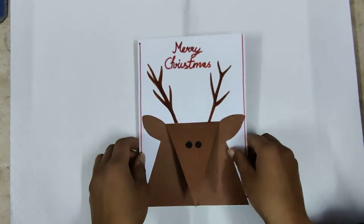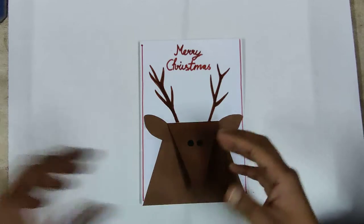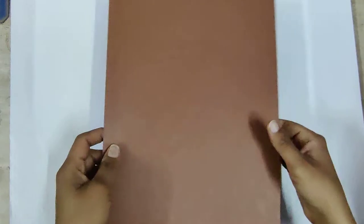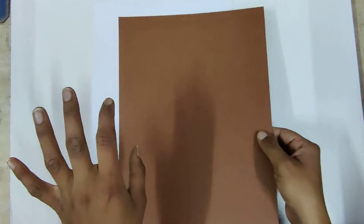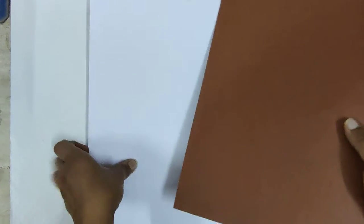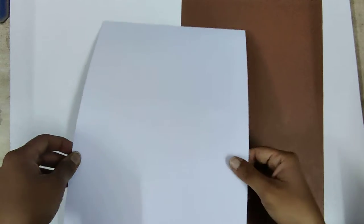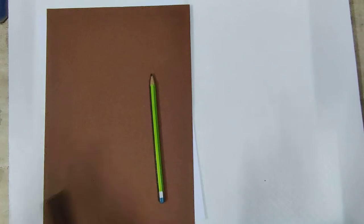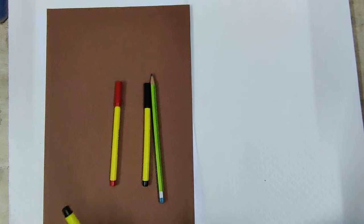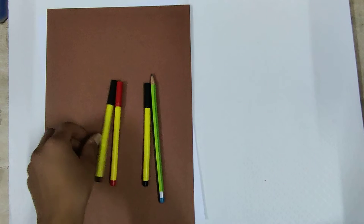First of all you have to get the required art materials. You have to take one A4 size cartridge sheet or you can use ivory sheet also. Second, you have to take a brown color A4 size cartridge sheet. You can use cartridge, pastel, or any type of brown color sheet.